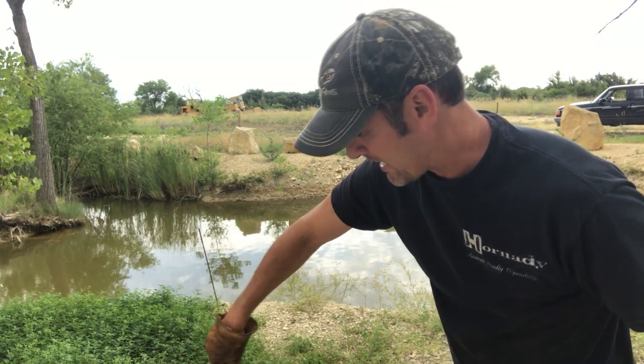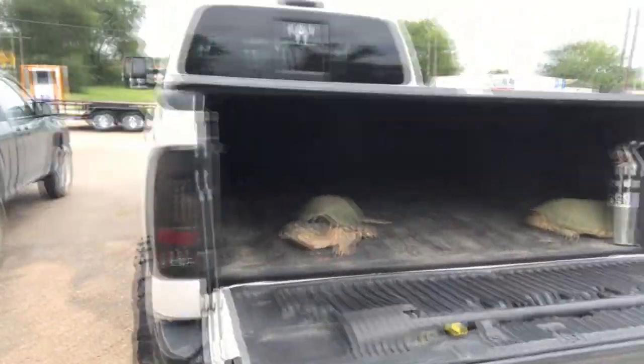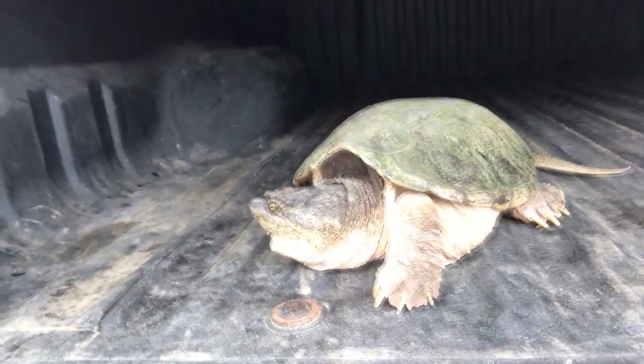We've got a couple of turtles. Going to get these turtles out of the pickup — I've had them in the back for a little while and they were not liking it. We're gonna at least clean one of them. Not very happy, but he's gonna have better days here before long.